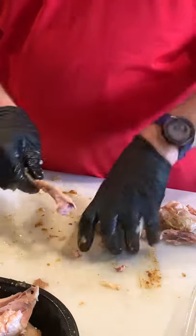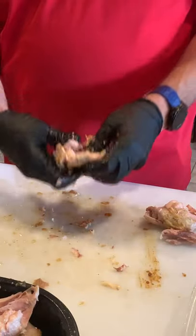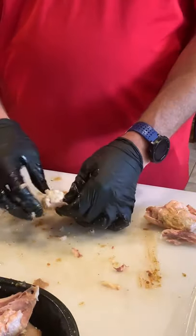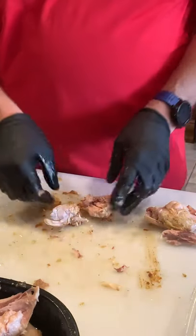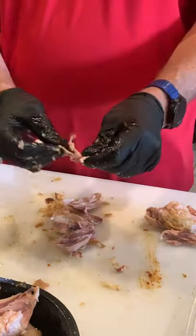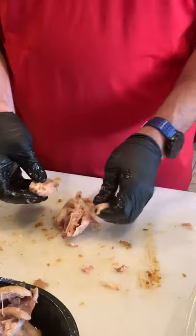Just grab the meat and pull — you'll hear it pop. What I don't want is that long, thin, pointy, sharp bone. It's got like a hammer on the top and then it's long and skinny and sharp. Remove that. Also take this and clean it — you don't want any cartilage where the knuckles come together on that leg, where the leg meets the thigh. Once you remove that long skinny bone, you should be good to go. Take the skin off, and this is all meat right here coming off that leg.